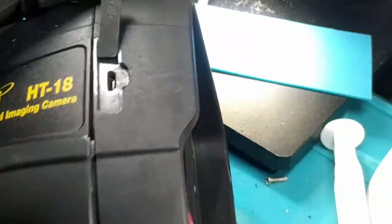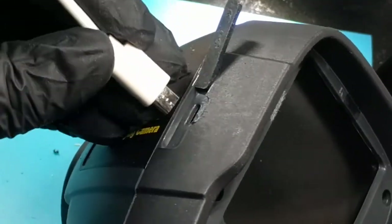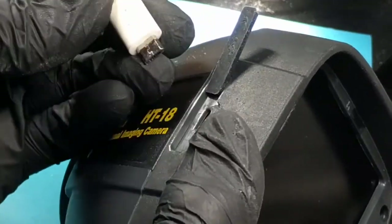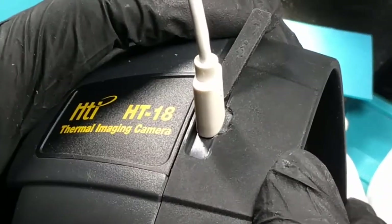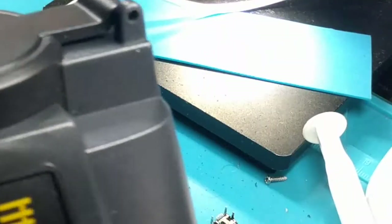Looking pretty good, I'm pretty happy with this. So now if I press down all the way to make sure the case is closed — see, it fits in much more snug now with that cutout. Go ahead and do a full test with the battery in.